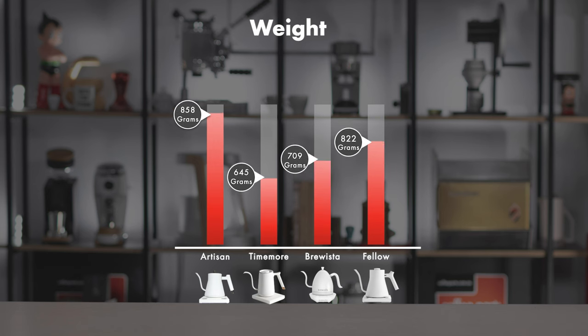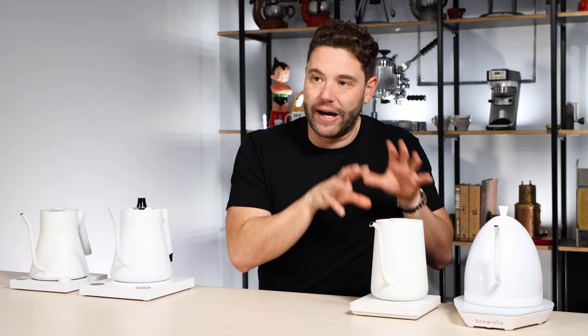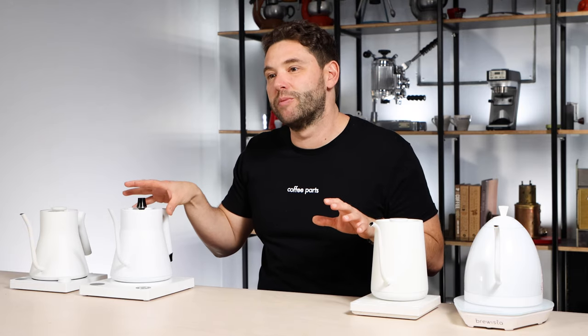Another thing to look at is the weight of the kettles. Traditionally, heavier weight normally signifies better build, better material, and quality product. But when it comes to these kettles, you are holding them up with water inside them, so the weight being a little lighter makes it a lot easier to hold up. That's where the Thymel has really nailed it - being the lightest kettle here. Compared to the heaviest kettle, the Artisan Brewista, it's lighter by over 200 grams, and it does make a big difference.